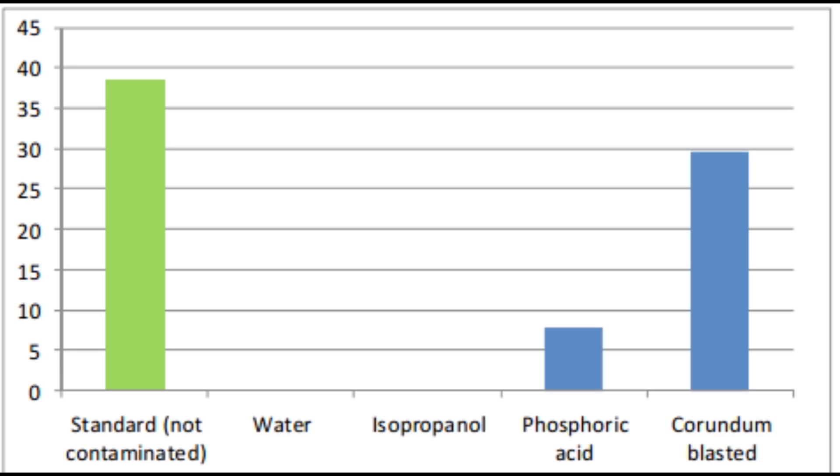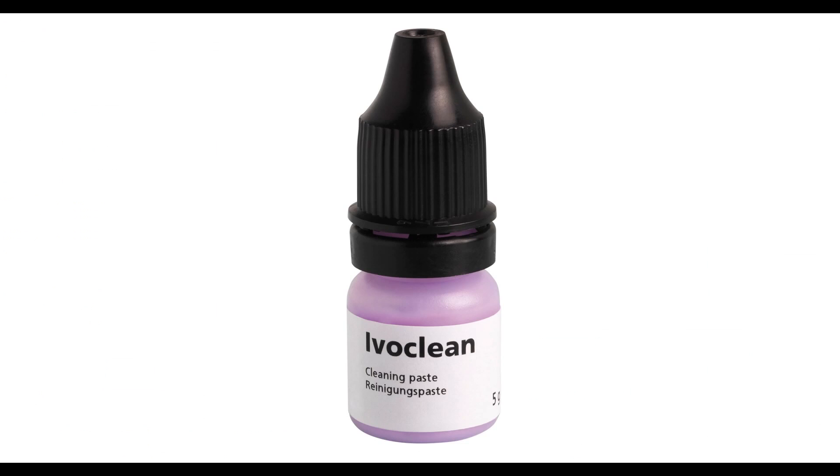Phosphoric acid, on the other hand, causes only a slight increase in bond strength. The highest bond strength is achieved by air abrasion with corundum. But how many dentists would actually have an air abrasion unit in their clinic? So how do you actually clean the restoration before final cementation?